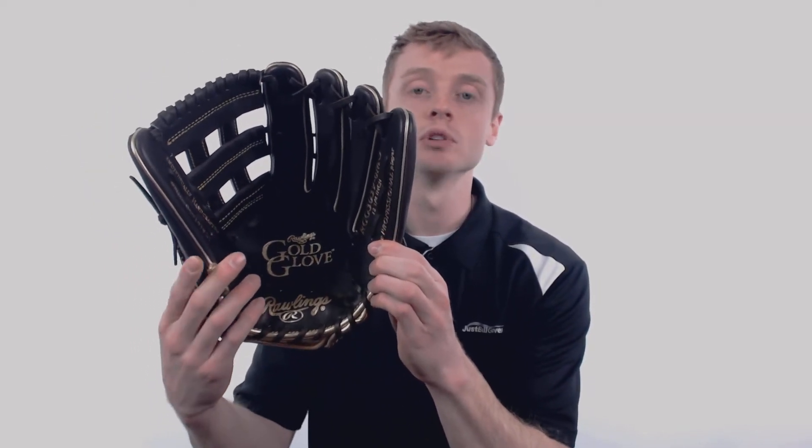The Rawlings Gold Glove is crafted out of a European leather, which gives it a soft supple feel with long lasting structure that will last multiple seasons.